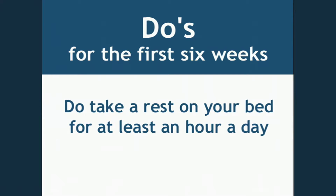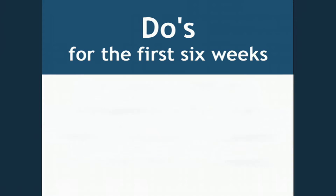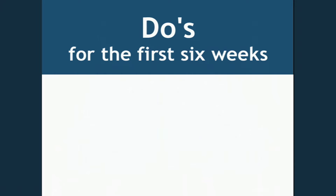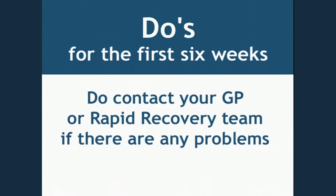Do take a rest on your bed for at least an hour a day, and rest for short periods with your feet above horizontal. Do use a pillow between your legs when sleeping for the first six weeks. You may lie on your operated side after two weeks, but never on your non-operated side. Do contact your GP or the rapid recovery team if there are any problems with the wound, or if you have increased pain in your calf associated with swelling.